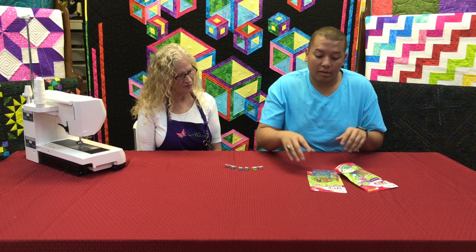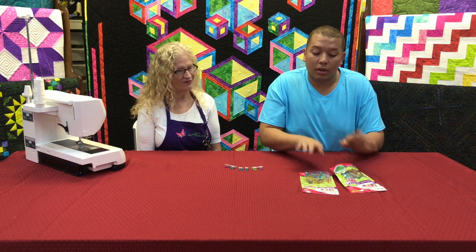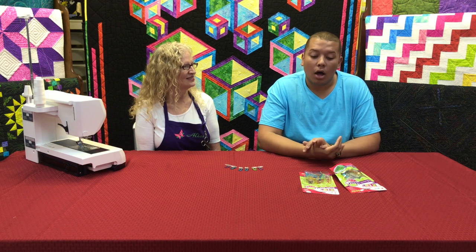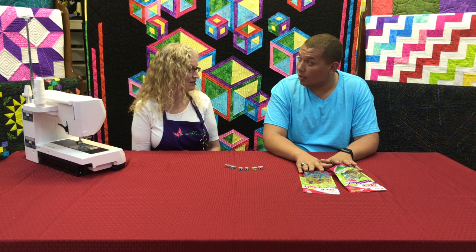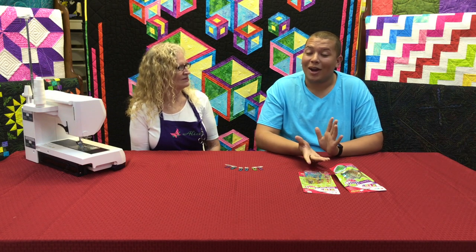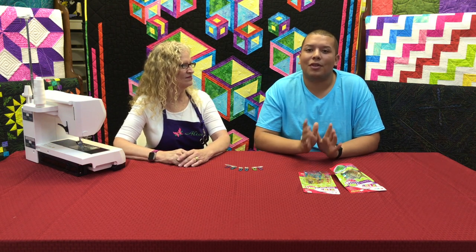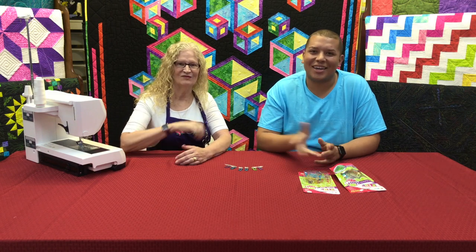Here at Linda's Leisure Quilters, we sell them in a 25-count pack and a 50-count pack. The link to purchase them is up here or below. One cool thing to remember is there is a lifetime guarantee through the manufacturer for these clips, which gives quilters that peace of mind. Thank you so much for being with us today, Alice. Make sure you subscribe to our channel for notifications on the latest videos, give this video a thumbs up, share it with your friends, and from all of us here at Linda's Leisure Quilters, we'll see you next time. Bye!